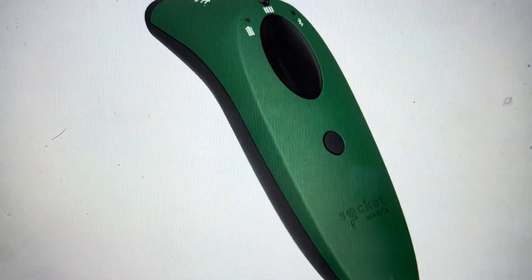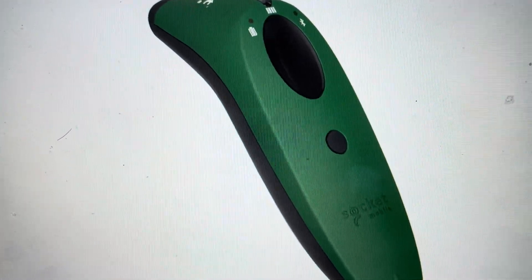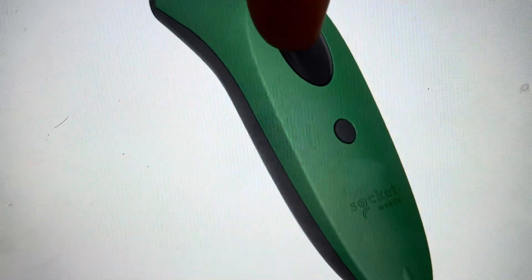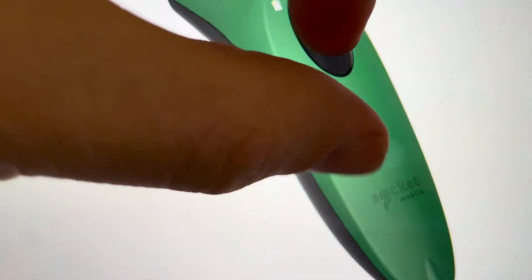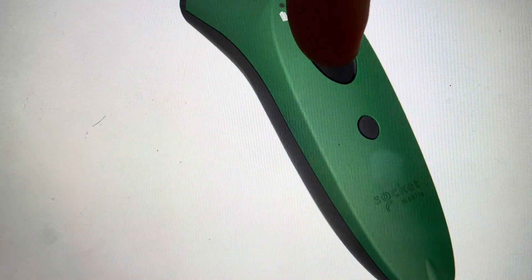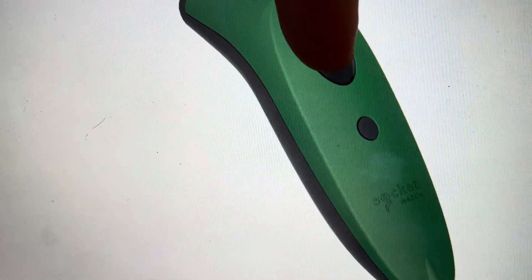The first thing we're going to do is turn our scanner on, and then once our scanner is on, we are going to press and hold the scan button for several seconds. While we're holding the scan button, we're going to come in and tap the power button just for like a half a second and then let go.